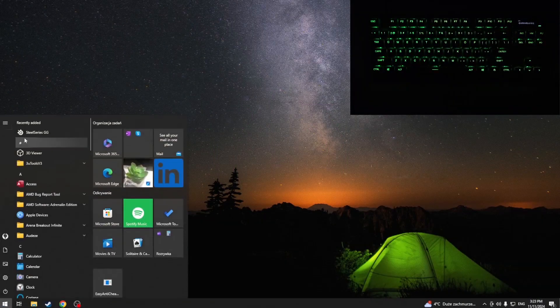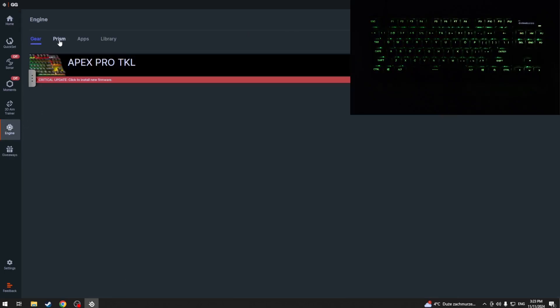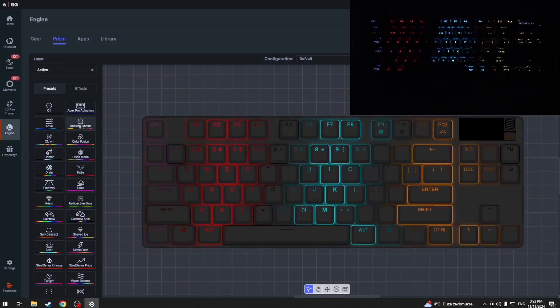First we have to open our application SteelSeries.gg, then click Engine. Now we have to click Prism, and here as you can see we can change colors.